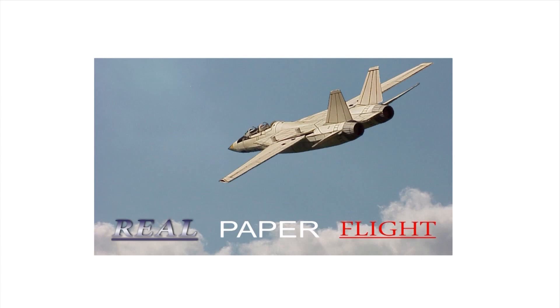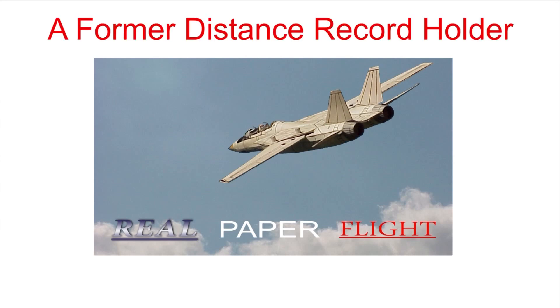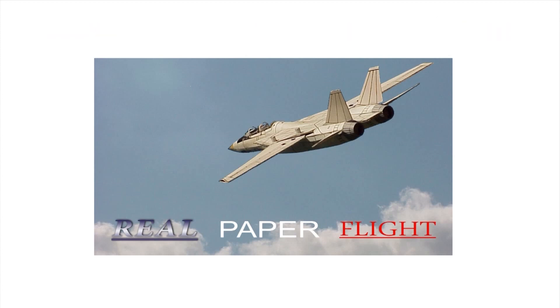I'm James Zonker, a non-traditional designer and Guinness record setter in paper aviation. To see more, see the comments and links below this video.